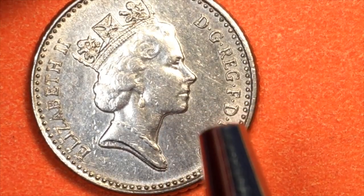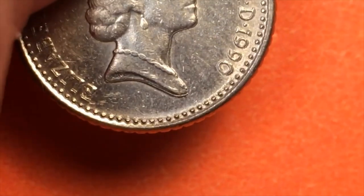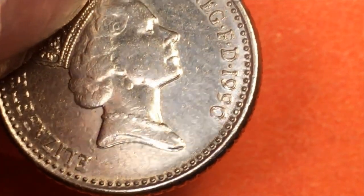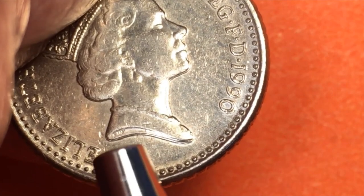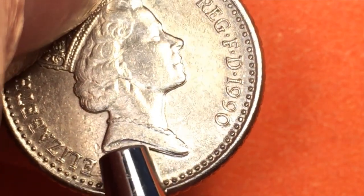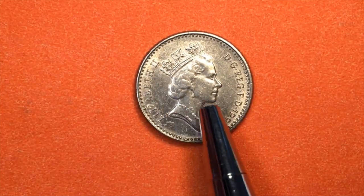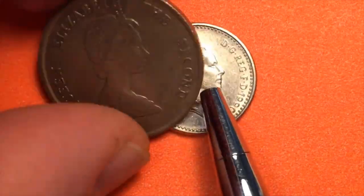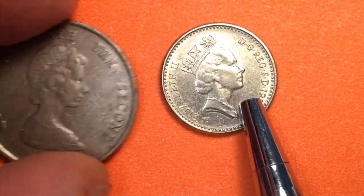This is not the Ian Rank-Broadley portrait, and it's not the Arnold Machin portrait either. This is the Raphael David Machin — RDM — portrait. You can see the 'RDM' right there. So in 1990 when they came out with the new small five pence, they not only skipped from the Mary Gillick portrait to this portrait — they also skipped right over the Arnold Machin portrait.